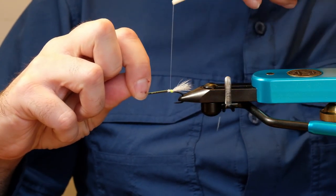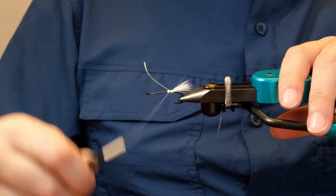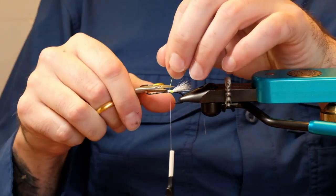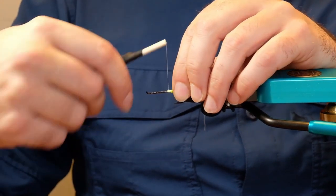Take that hood and bring it over — sorry, I'm trying to tie this in a way that you guys can see what's going on, trying not to get my fingers in the way — and just tie that in there.